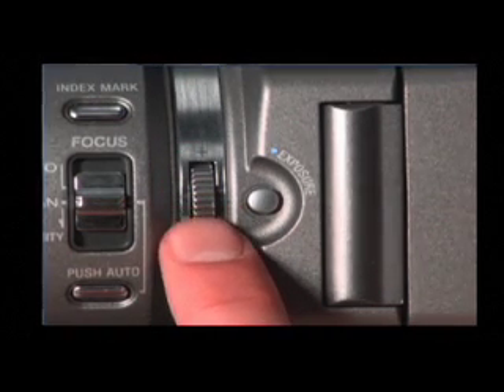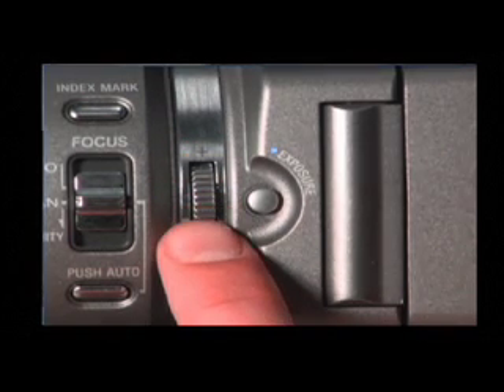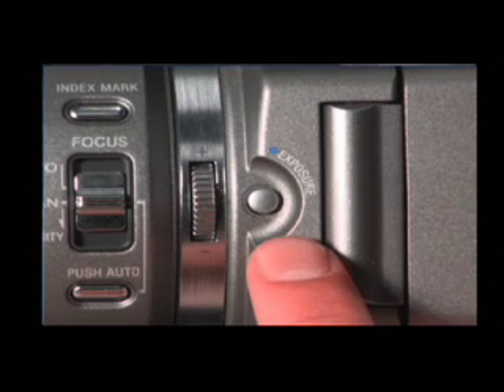Turn the exposure dial to adjust. To brighten the image, adjust the level to the plus side. Or to darken the image, adjust the level to the negative side.